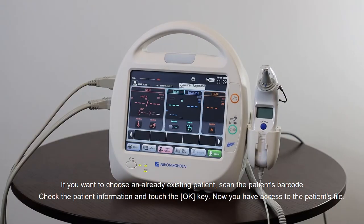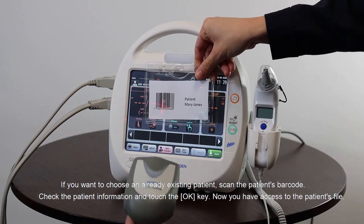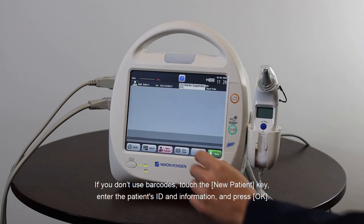If you want to choose an already existing patient, scan the patient's barcode, check the patient information, and touch the OK key. Now you have access to the patient's file. If you don't use a barcode, touch the New Patient key, enter the patient ID and information, and press OK.